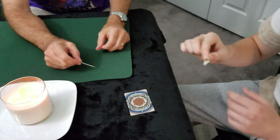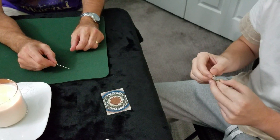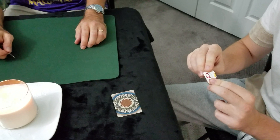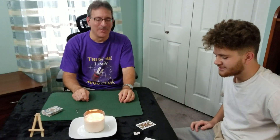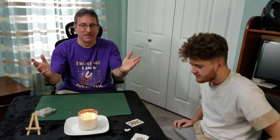Take a look at the card, see what it is. It says Queen of Diamonds. What was the card you selected? Oh my God — Queen of Diamonds! That's crazy. Well, thank you for watching the card trick. Hope you enjoyed it.